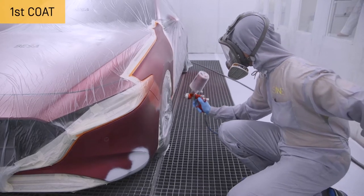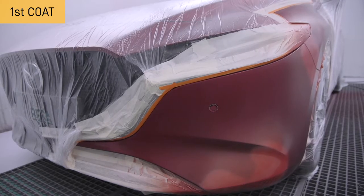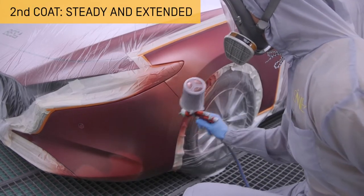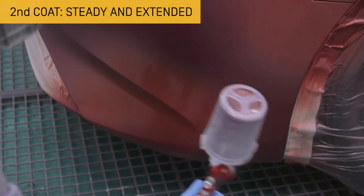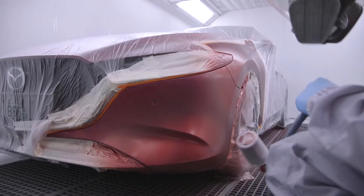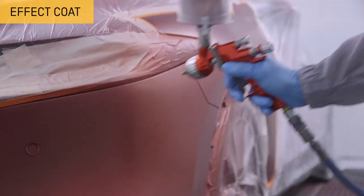Apply a first fin layer to optimise the anchorage. Then apply a second, more even, extended and regular layer over the entire surface, avoiding overloading the edges. Finally, apply a layer which will help to correctly direct the metallic particles of the colour.